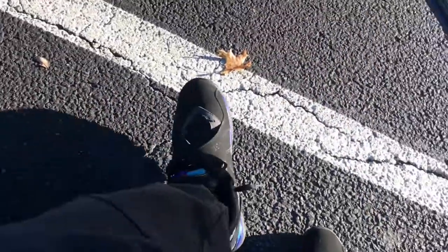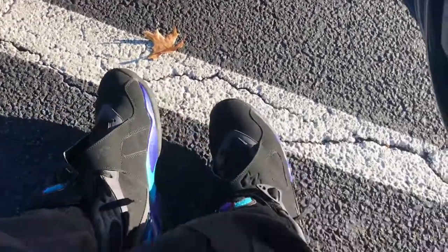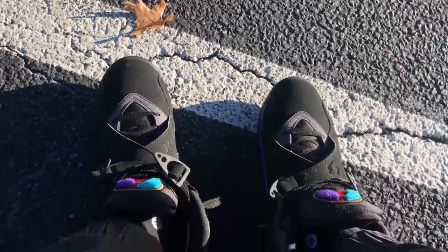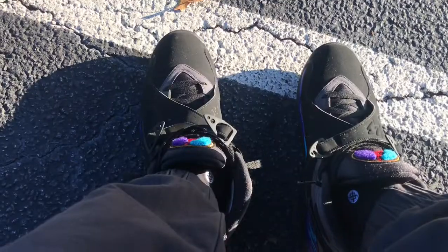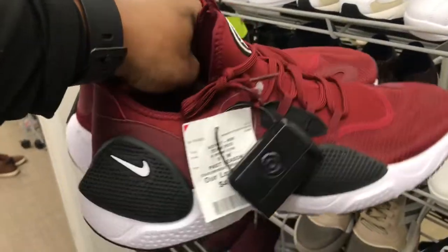Roll with your boy. Seen these before — got them aqua things on feet, had to bring them out for the fall. Got a little dirty today, got a little dirt on the toe box, but they still clean, family. On feet.